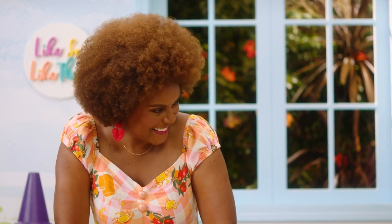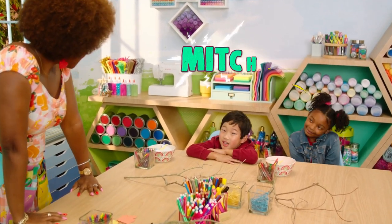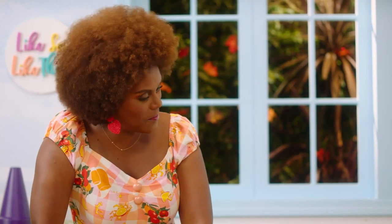Hello there, I'm Miss Tab. Can you tell me your names and how old you are? I'm London, I'm seven. Nice to meet you, London. I'm Mitch, I'm six. Well, nice to meet you, Mitch. I'm so excited that you're here today to do a good old craft with Miss Tab.